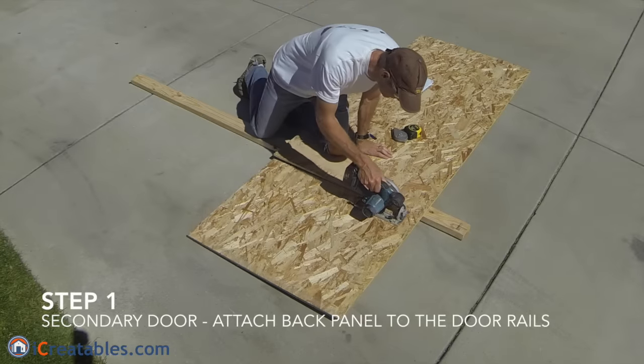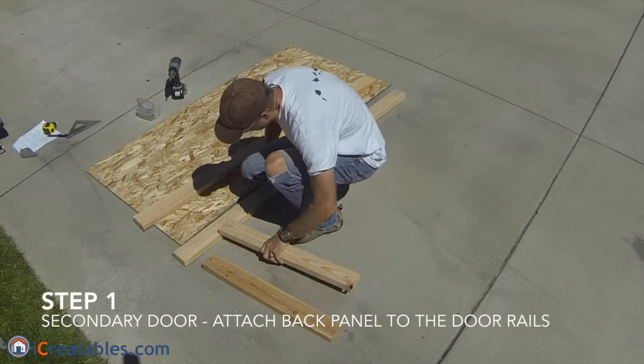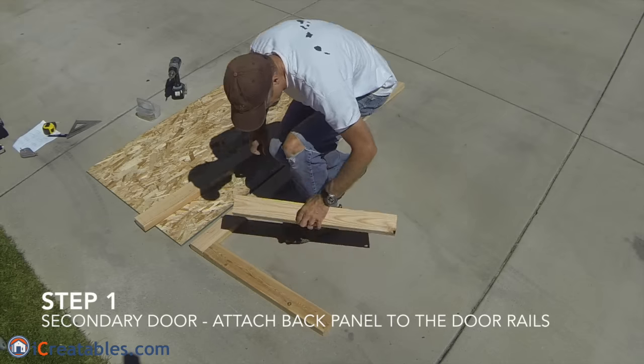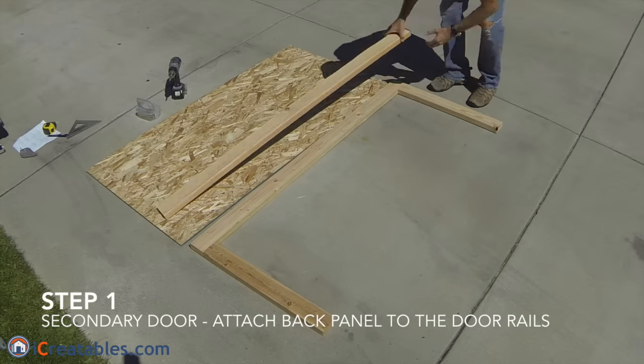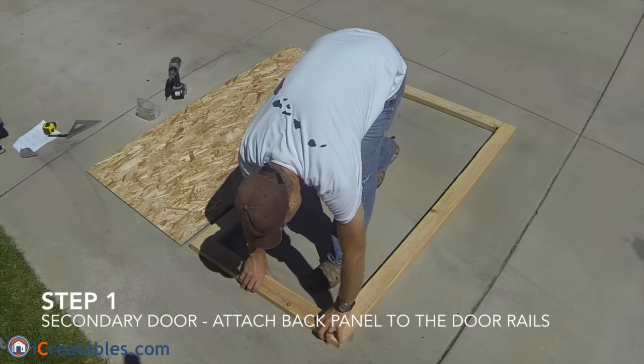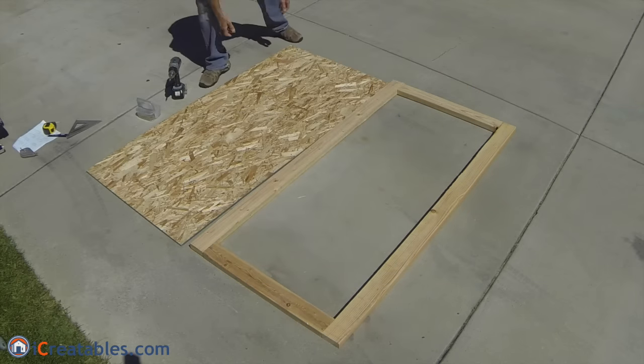We will build the secondary door first. After cutting out the back panels, internal wood rails, and front panels, the first step is to attach the back panel to the door rails. Start by setting the rails on a flat surface, following the layout patterns shown on the door plans.